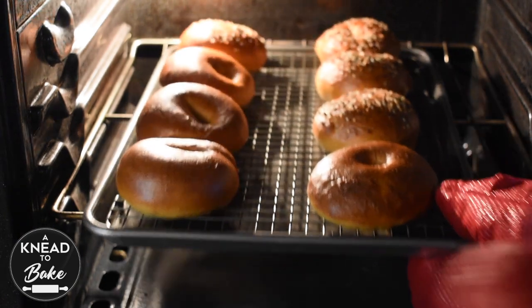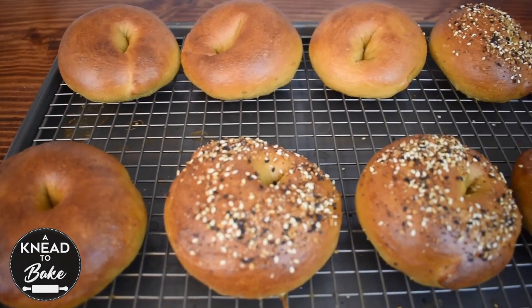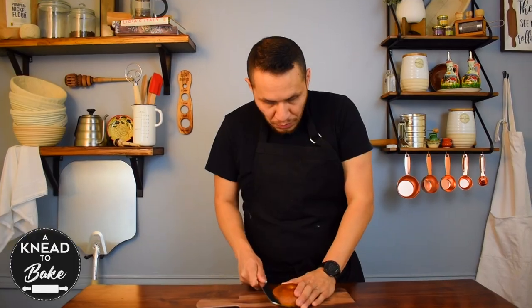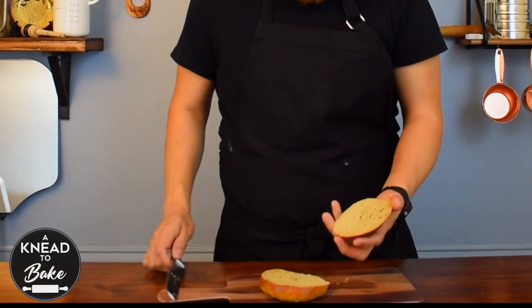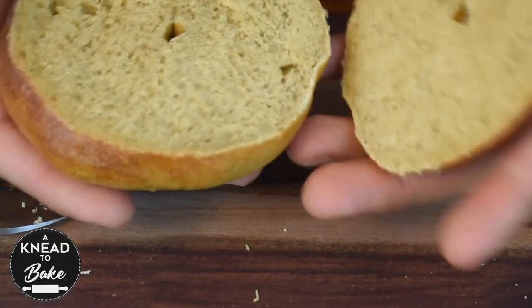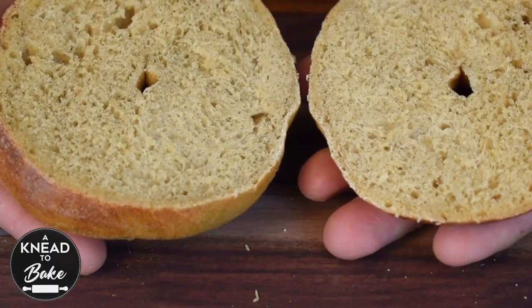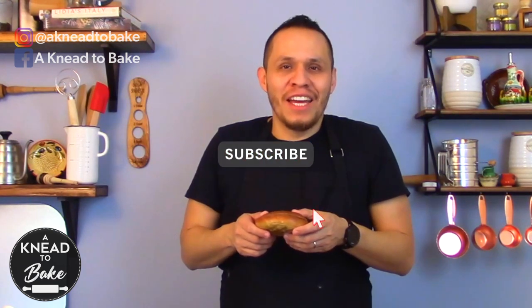Take the bagels out of the oven and let them cool completely before slicing. I assure you, they are going to love these bagels. I love to eat them with cream cheese — they are delicious. These bagels are going to be a great addition to your recipes and I know you are going to love to eat them as much as we do. If you haven't subscribed, please subscribe, and we are going to see you next week with a new recipe. Thank you for watching.